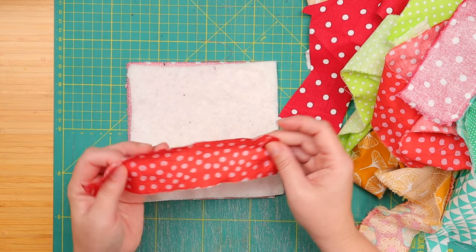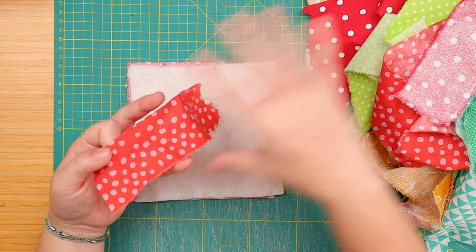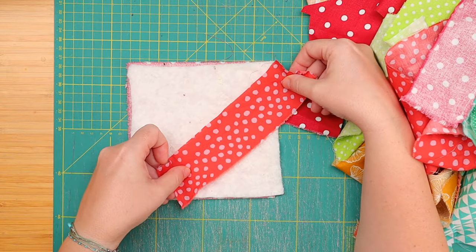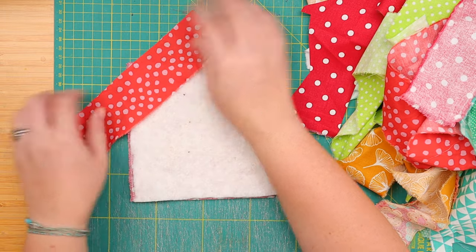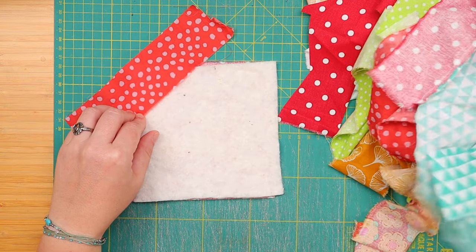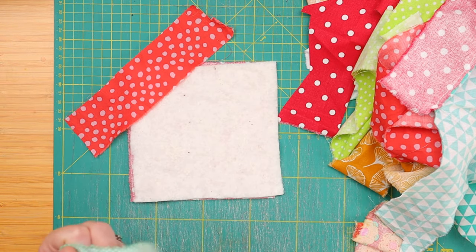Do you remember that one? It was right at the beginning, I think, so it's almost a year old. Except that instead of just sewing all the strips together and making a top, we're adding each strip to our sandwich. So we do one like this, maybe leave it a little bit out. I'm making big ones — this is going to be a really long video.